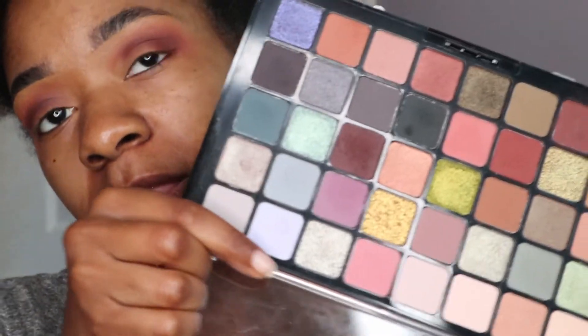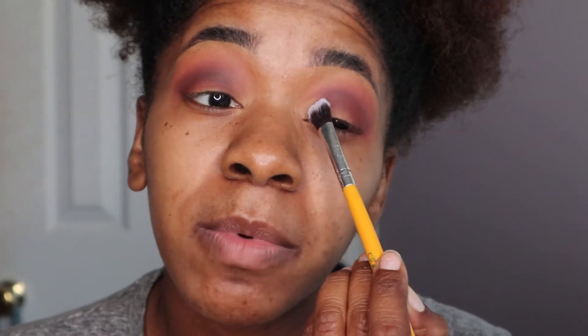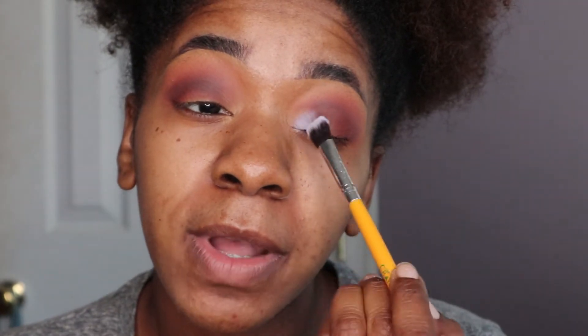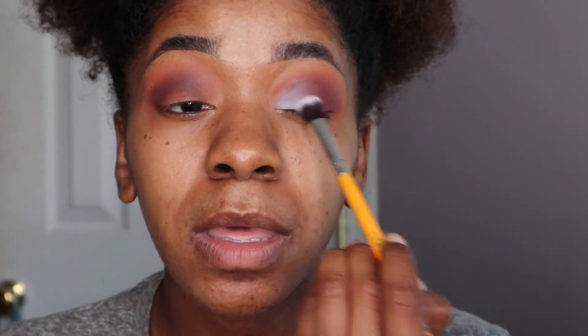For my lid I want some color, so I'm going to take this shade right here. I'm going to take it on this Crayon Case brush — it has no number on it — and I'm going to pack it on the inside corner, pack it on the middle, and brush it backwards, then take it on the outside.